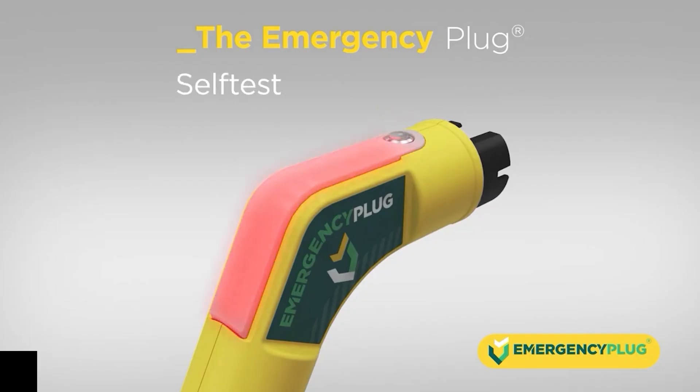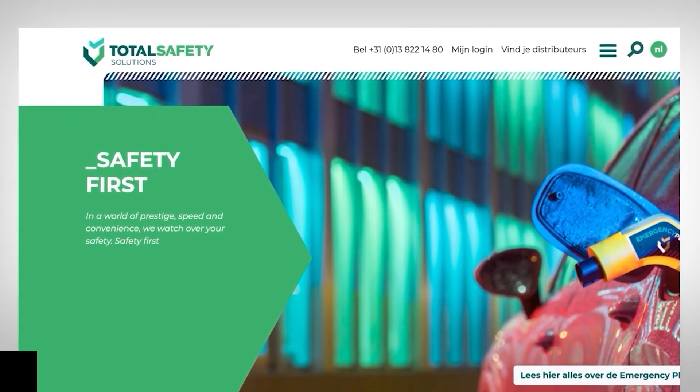In the rare case the emergency plug turns red after the self-test, it has failed. Do not use the plug and contact Total Safety Solutions or an authorized service point.